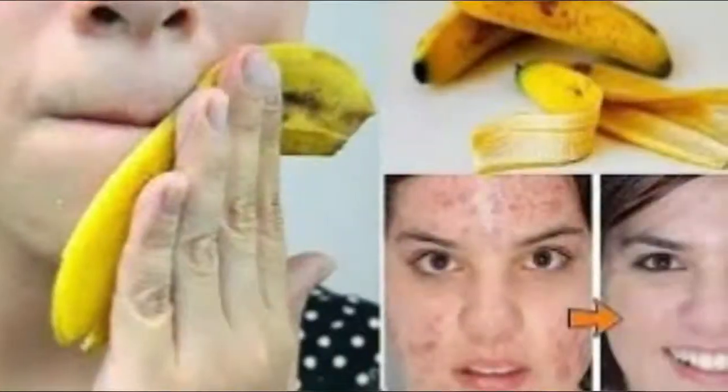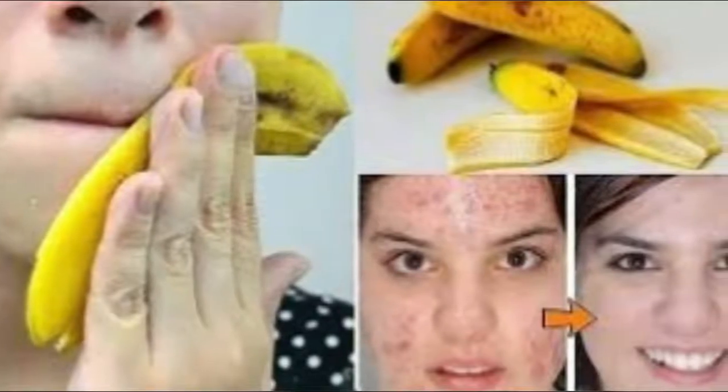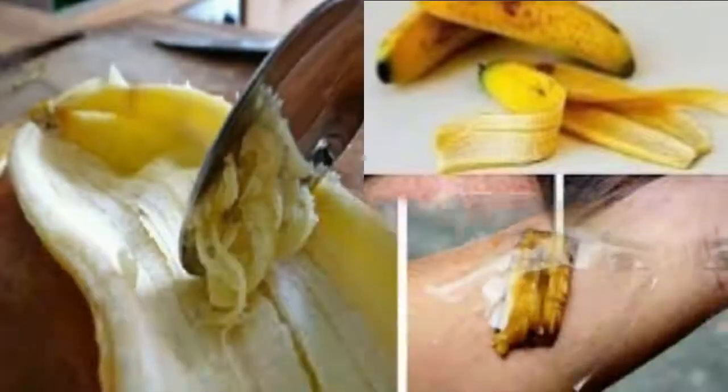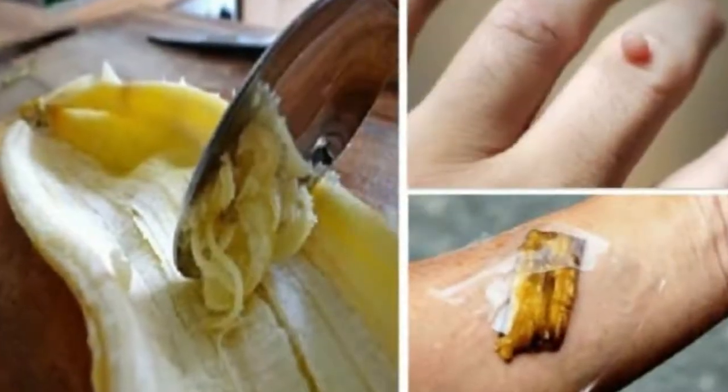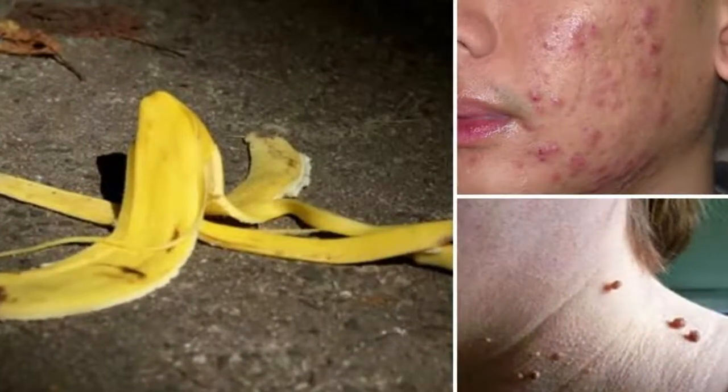5. Livestock feed. Humans are not the only ones who enjoy bananas. Livestock like chicken, rabbits, and pigs will enjoy ground-up dried banana peels added to their feed. Just make sure to clean the peels of any wax or pesticides before drying and offering them to pets or livestock.